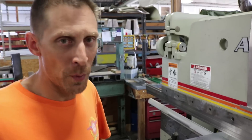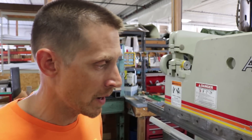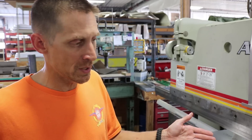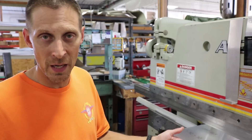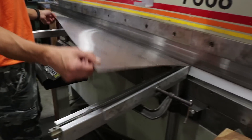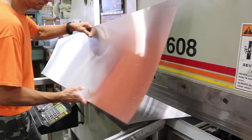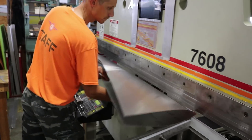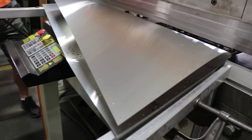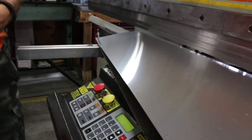Our CNC press brake is responsible for pretty much all of the parts that get bent at Zenith Aircraft. We have multiple dies and punches that create the different radii needed, as well as help certain parts have enough clearance to be formed. It has a CNC back gauge that allows me to put parts in and get different flange lengths as well as different degrees of bends — all on the same part, all within the same program — without laying the part down and reprogramming for the next bend.